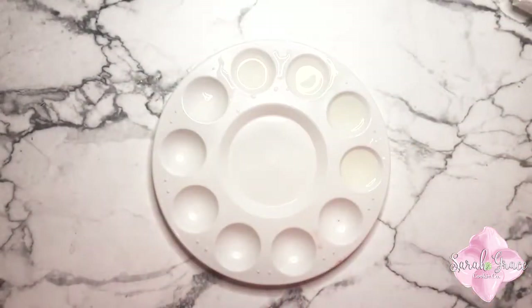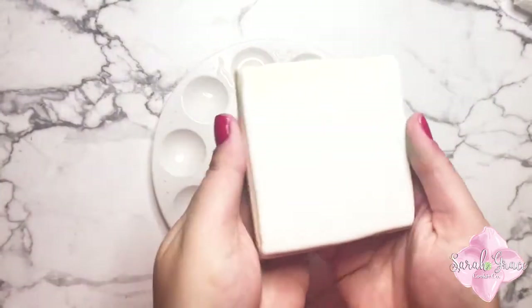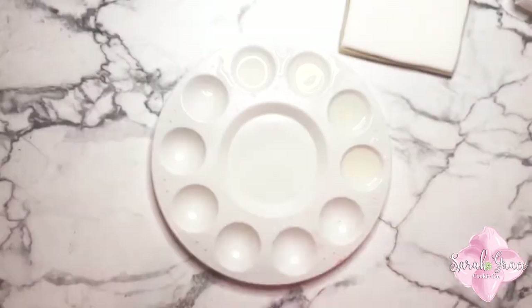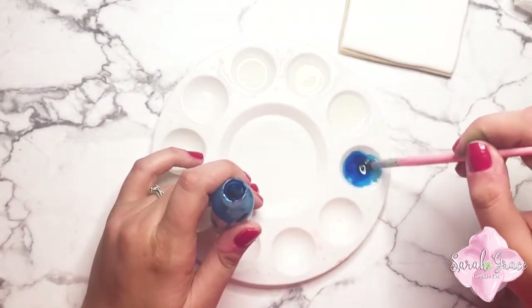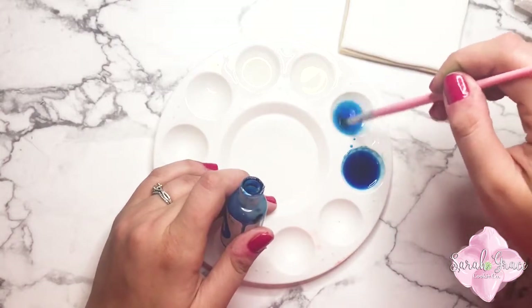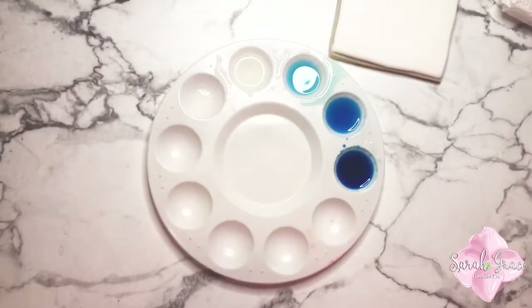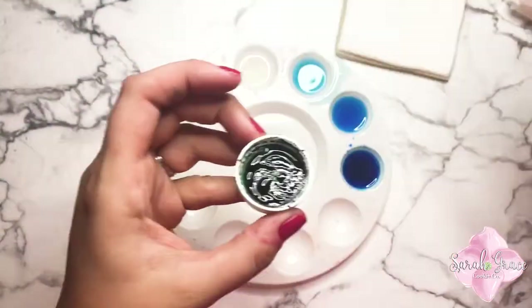I've got one of these little plastic paint palettes I picked up at Hobby Lobby. They're super cheap and they're great for this job. I'm using a little bit of gel food coloring and some lemon extract. I like lemon extract because if one of my Baptist grannies sees me walking through Walmart with a bottle of vodka, it will not be good. You just need something with a high alcohol content like lemon extract, or vodka, or Everclear would work.